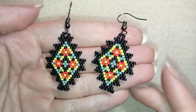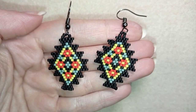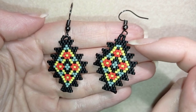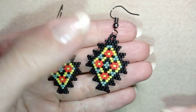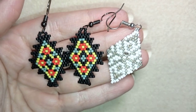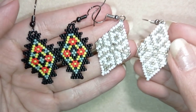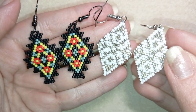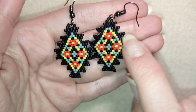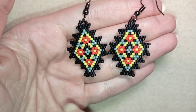Hi there, I'm Teddy from Bijuteo Beading and in today's tutorial I'm going to be showing you how to make these beautiful brick stitch earrings like a staircase. Usually in my tutorials I'm showing how to make an increasing or a decreasing brick stitch like these earrings, but I never showed how to make this type of stairs — going out and going in.